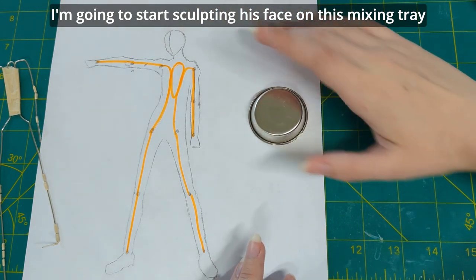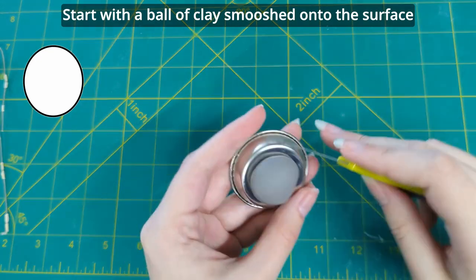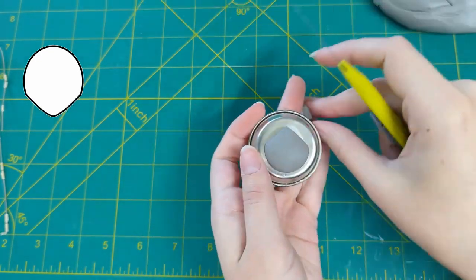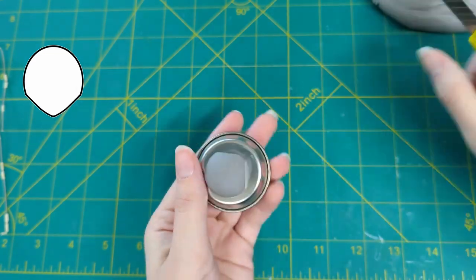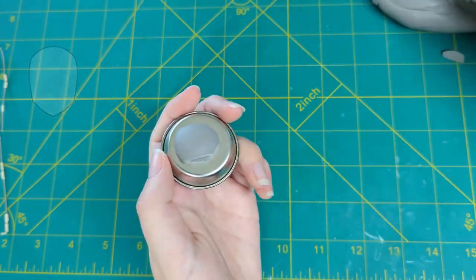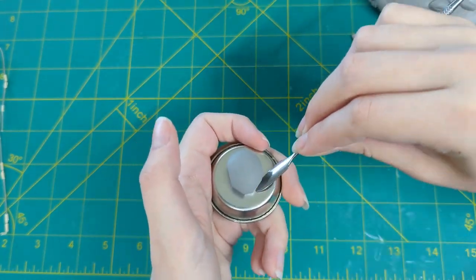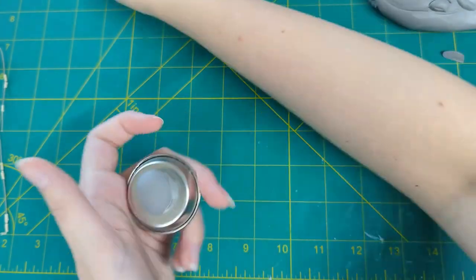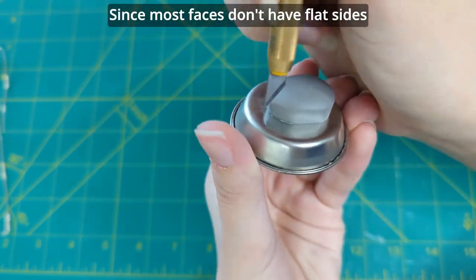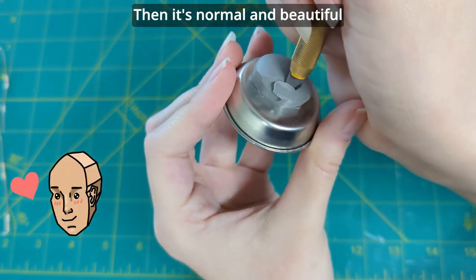I'm going to start sculpting his face on this mixing tray. Start with a ball of clay smooshed onto the surface, then begin cutting the excess to define his V-shape, and the sides to create his face shape. Soften and blend the cut marks. Trim the top edges a bit, since most faces don't have flat sides — unless you do, then it's normal and beautiful.